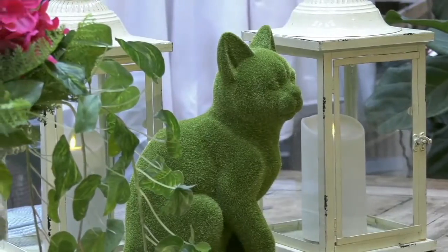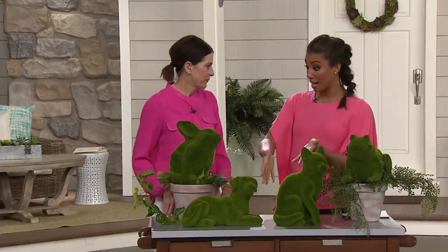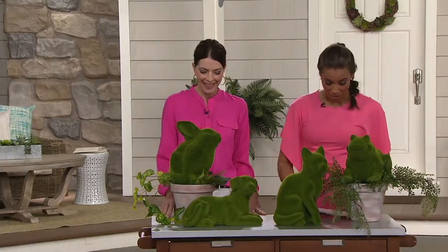Now, Barbara King — she is a third generation florist and outdoor expert, and we bring you these items from her today. I have Janet Heitman here with me. You're the designer of Barbara King's team.